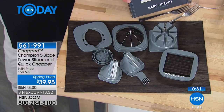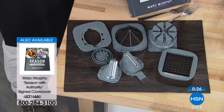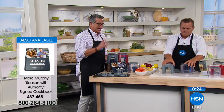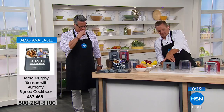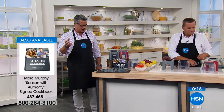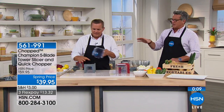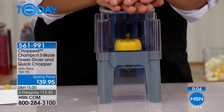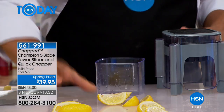If you want to pick up the Season with Authority book by Mark, we have that available on hsn.com. We're down to 800 of the cleavers, so we're going to talk about that in just a moment. But grab this, because it makes your chopping jobs easy. All you do is press down the lid — it does all the work for you. $39.95, on FlexPay for $13.32.